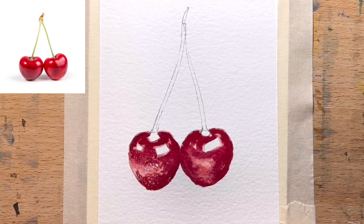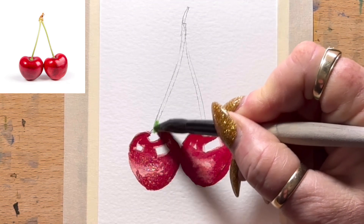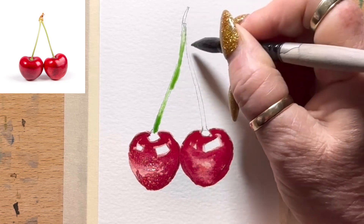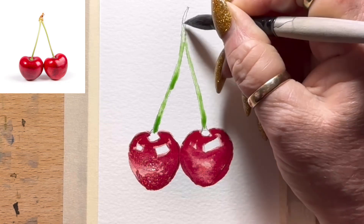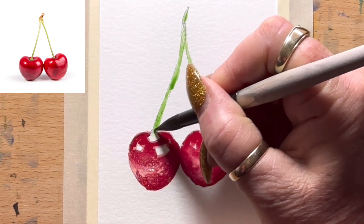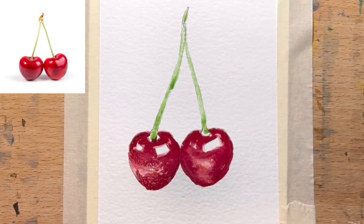Now I'm going to get onto the stems. The stems are sap green, so I'll go into my sap green and start off with a light layer. I'll stay away from the red at first because I don't want it to flow in there — it'll dry pretty fast. I'm using a medium grain paper, which helps create a little bit of texture. The stems are quite pale; I'll gently work that down onto the base of the cherry.